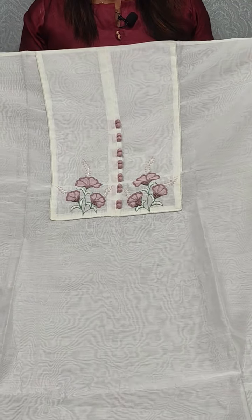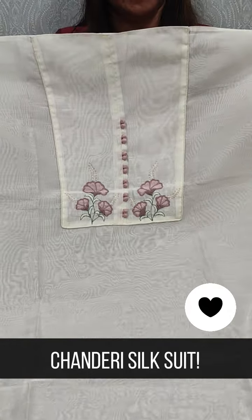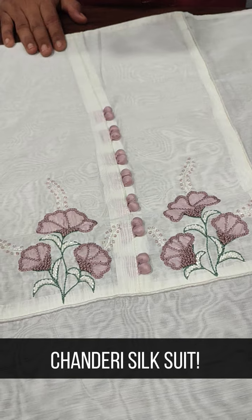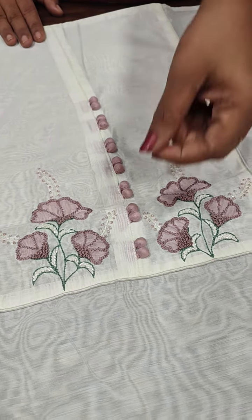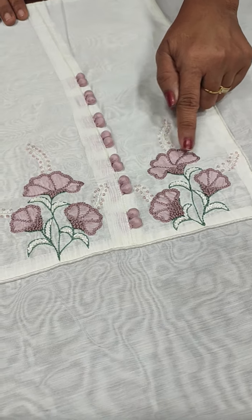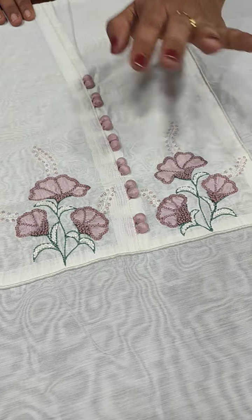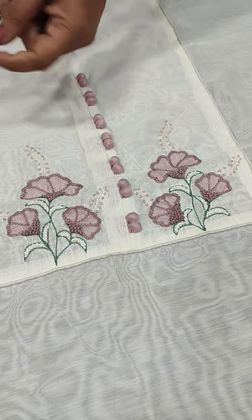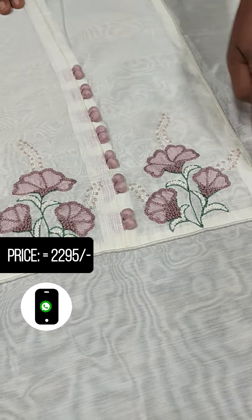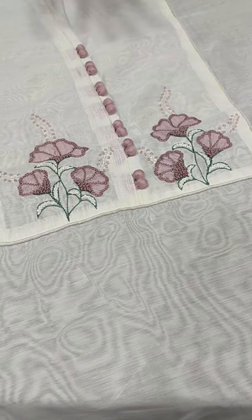We have a plain fabric. It will be an off-white shade. It will have a simple embroidery with a color thread pattern. We will apply machine embroidery with cut beads on display. We will apply it in orange and light green shades.